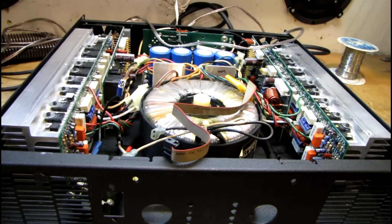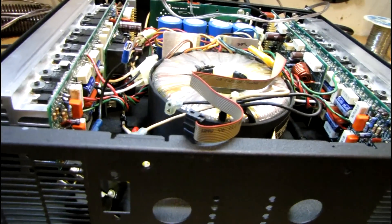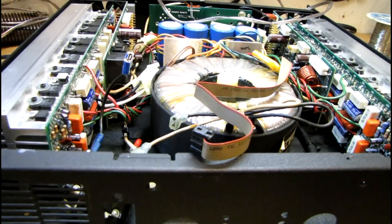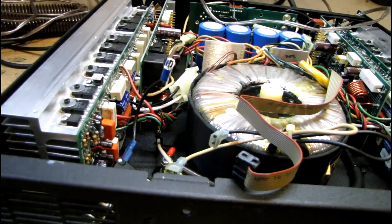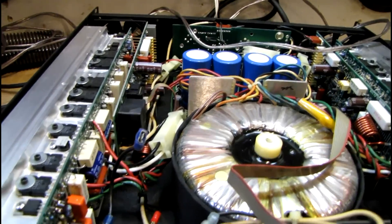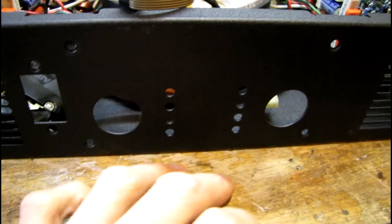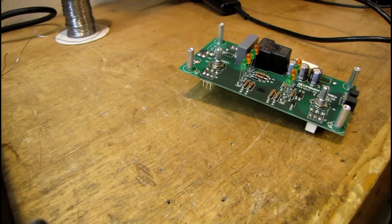Continuing the restoration work on this Crest Audio CA6. Over the last few nights during the work nights, I've just spent a few minutes here and there whenever I could make time to reassemble everything. I've got everything back in except for the front panel board, because I need to replace the volume control potentiometers.